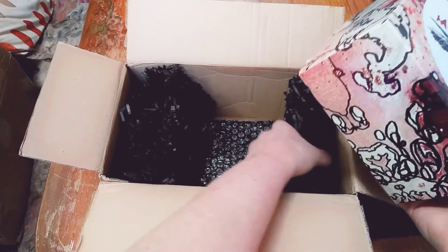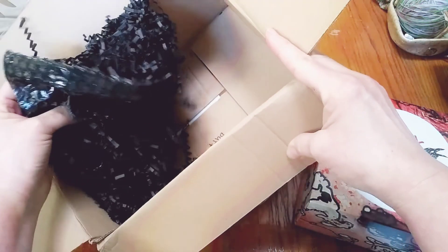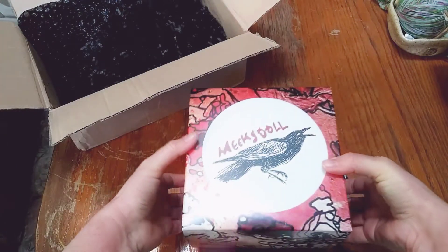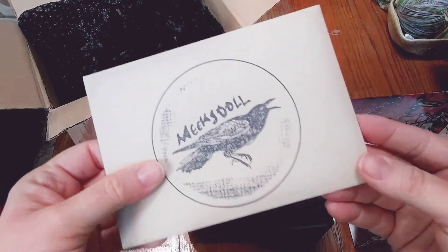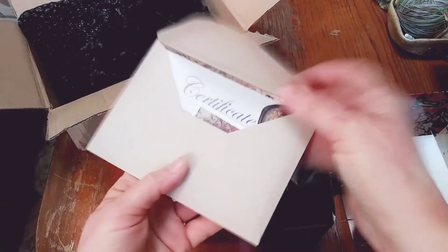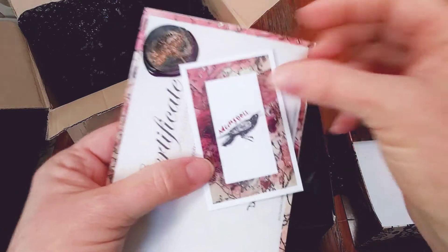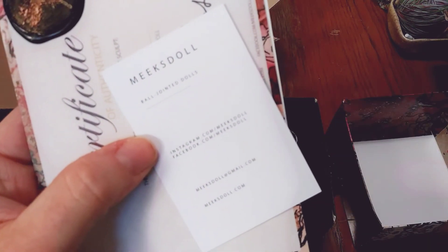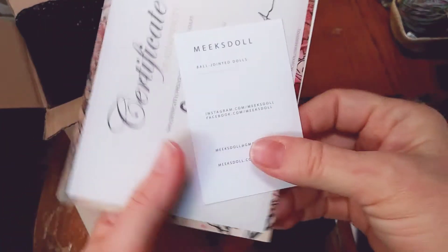So this is going to be their Cain head. Let's go ahead and open this guy up. Look at this — I love their logo. I love this raven, this crow. So this is the Meeks doll, and this is their information. I will link all of their links in the description down below.